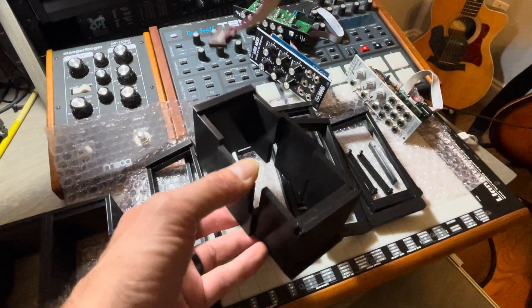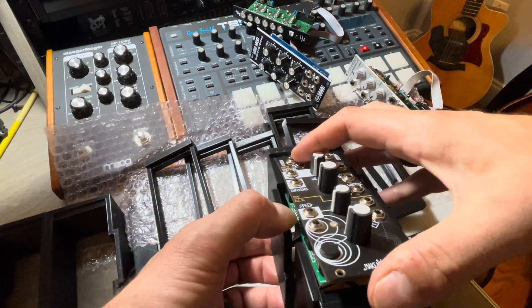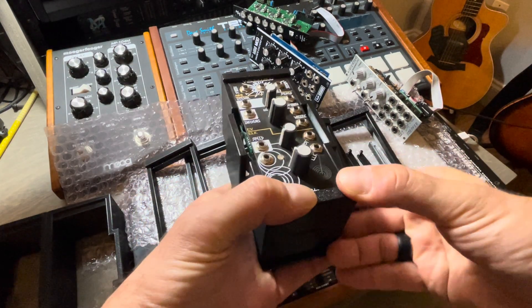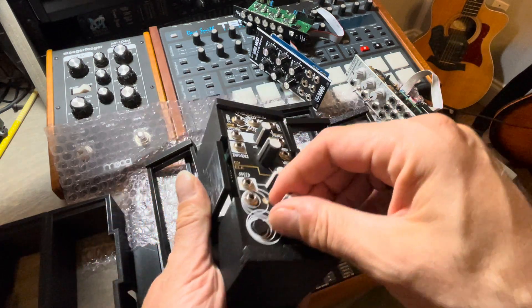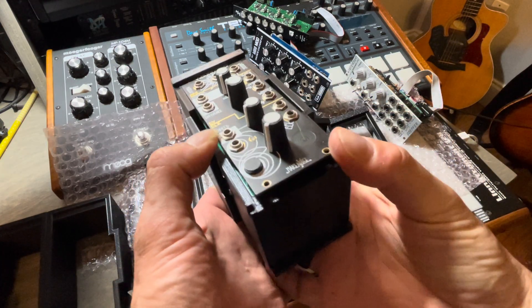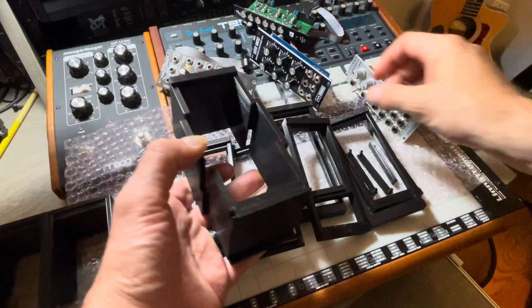So I have this module here — I put it in, align it to the top, slide it up, and snap it in the bottom. Then I have a little cover at the bottom that keeps it in place so it can't come out. There's a tab I can lift up to take the module back out by pressing from the bottom, and this works with a whole series of modules.